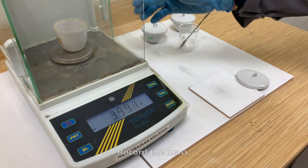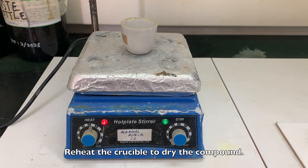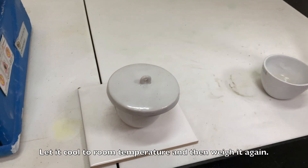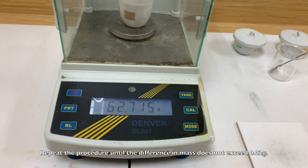Weigh the crucible and the compound and record the mass. Heat the crucible to dry the compound, let it cool to room temperature, and then weigh it again. Repeat the procedure until the difference in mass does not exceed 0.02g.